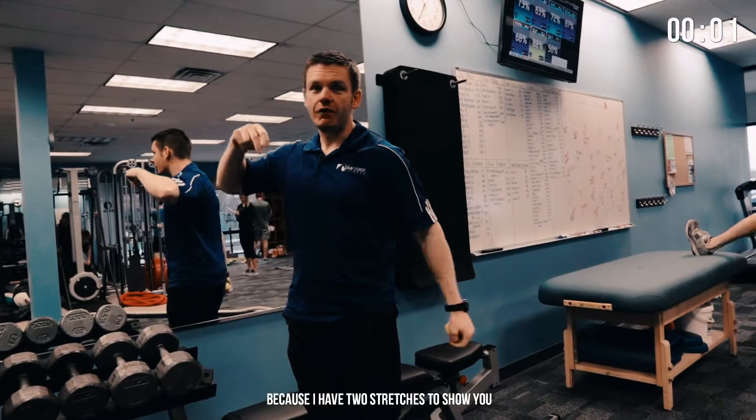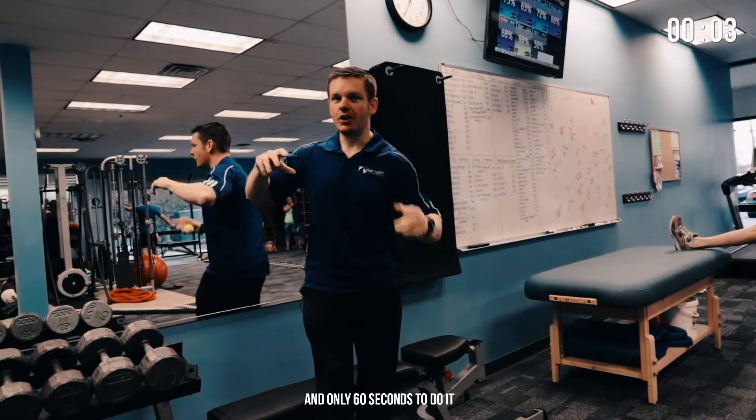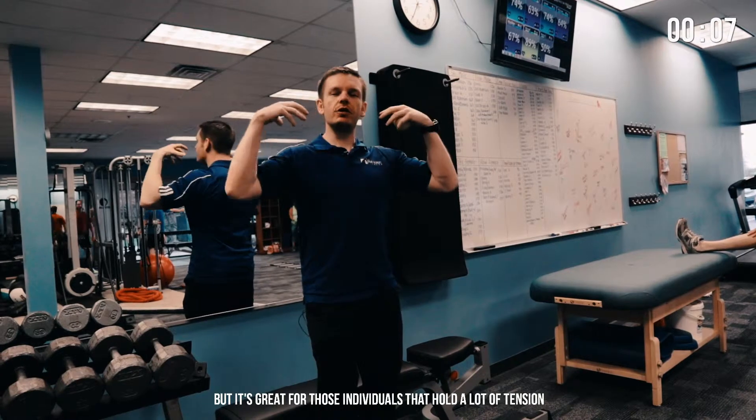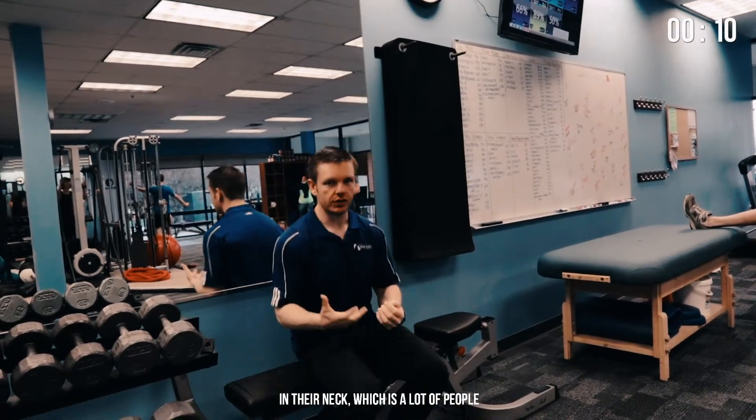We have to talk quick today because I have two stretches to show you and only 60 seconds to do it, but it's great for those individuals that hold a lot of tension in their neck, which is a lot of people.